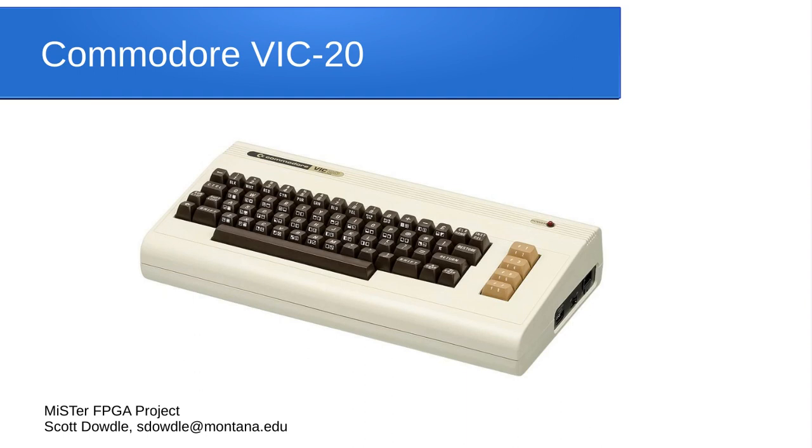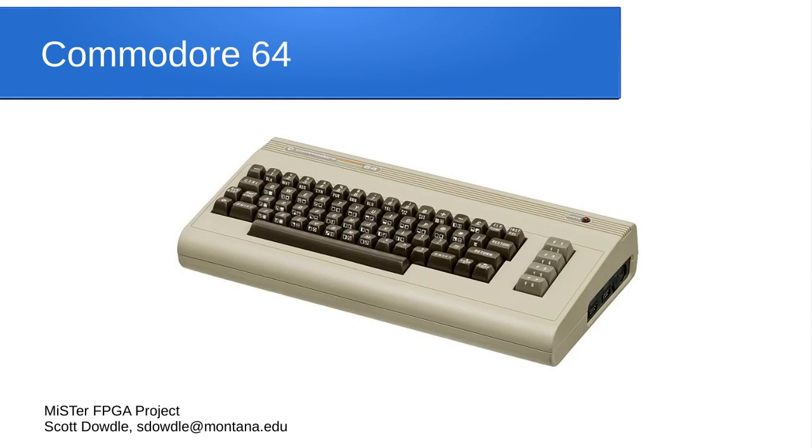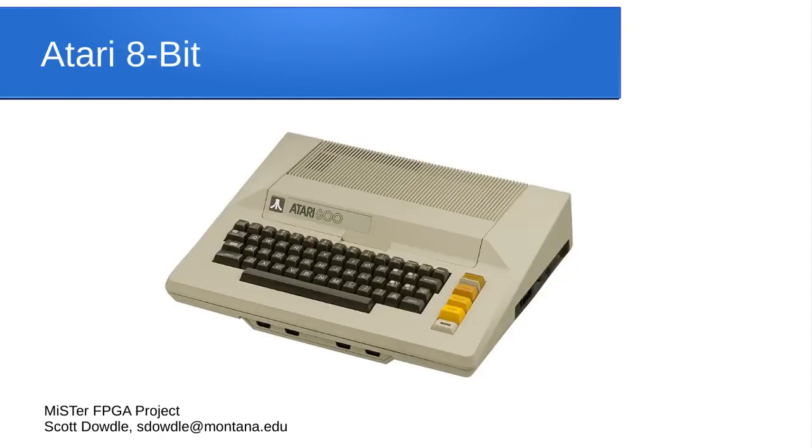The Commodore VIC-20 was an early computer many people started with — there's a core that can play all its games, cartridges, tapes, and floppy disks. There's a really good implementation of the Commodore 64 with multiple audio chips to choose from, so you can play all the C64 games. There's also a very good Atari 8-bit core covering all the Atari 8-bit computers. My first Atari 8-bit was an Atari 600XL. They had about a dozen different Atari 8-bit computer models, and the core runs all the software from all of them.